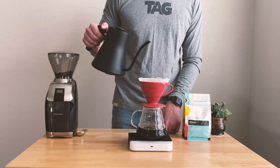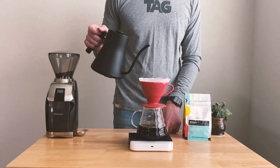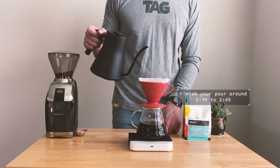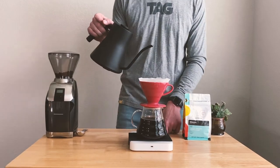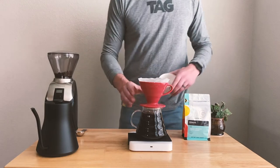As you continue to pour, some people prefer the pulsing method and some people do one long continuous pour — whichever method you prefer is great. We just need to finish our pour around two and a half minutes to two minutes and 45 seconds. At the end, our total pour will be around 700 grams of water.